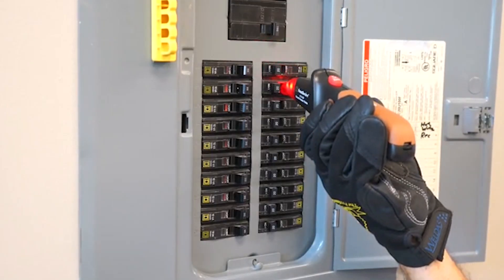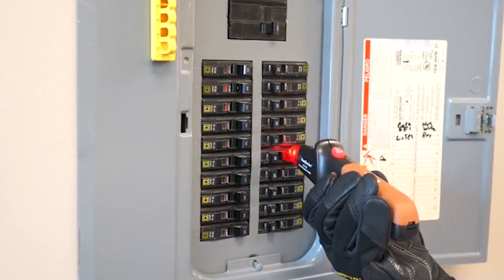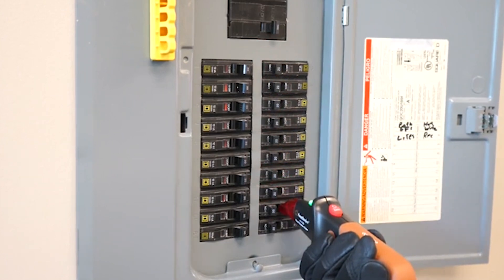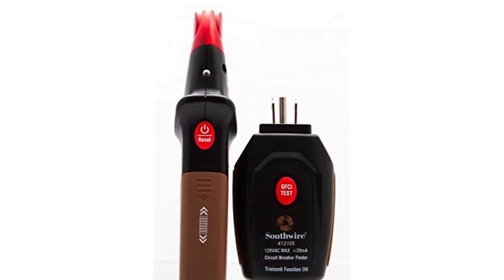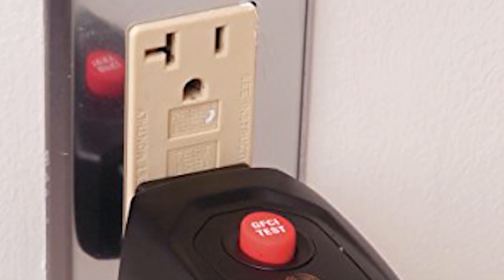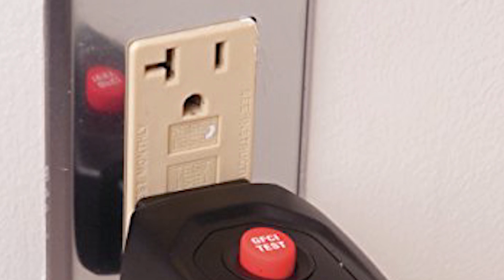The Southwire 41210S Circuit Breaker Finder is our top pick for those looking for a reliable and affordable way to identify circuit breakers. It's priced at just $33.70, making it a solid choice for both professionals and DIYers. The transmitter sends a locator signal through the outlet wiring, and the receiver picks up the signal to pinpoint the correct breaker, ensuring accuracy and avoiding service interruptions.